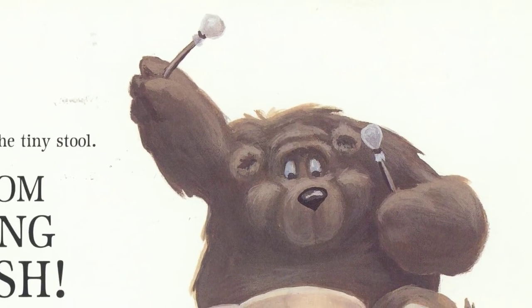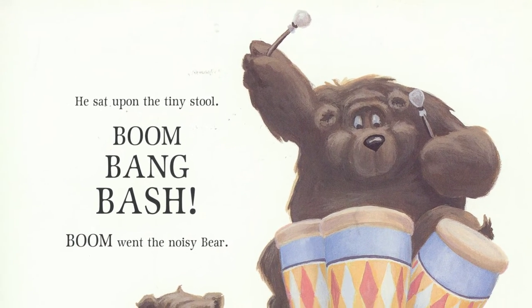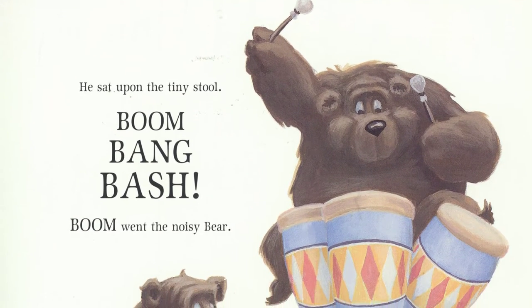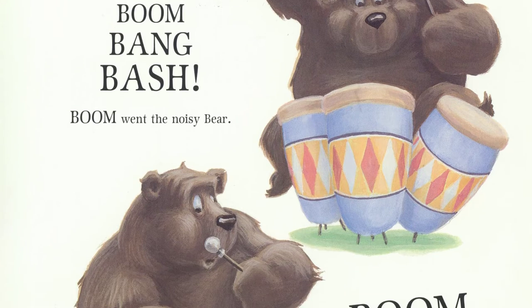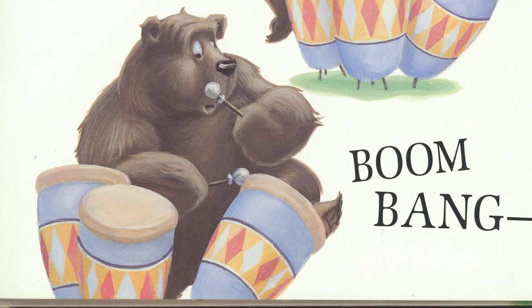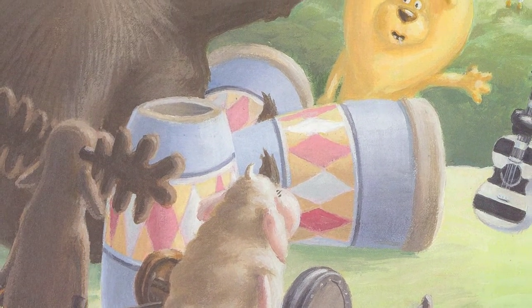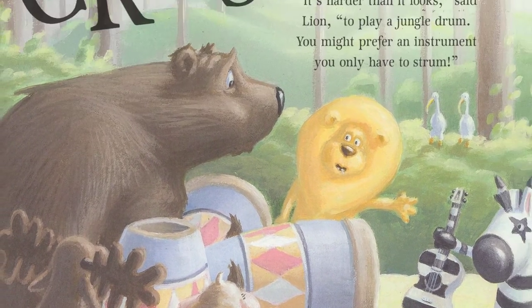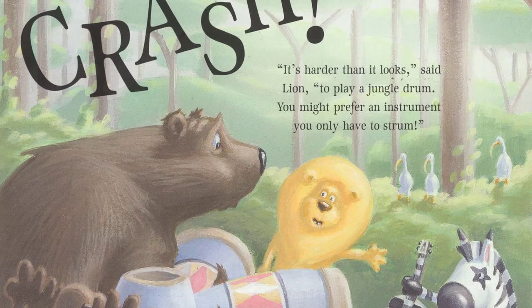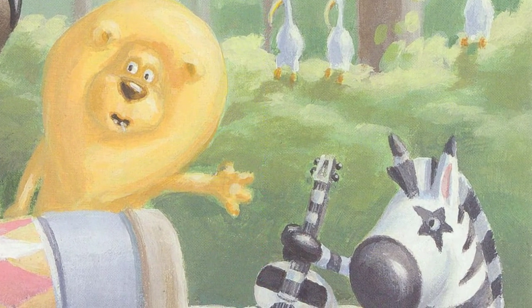He sat upon the tiny stool. Boom, bang, bash, boom, went the noisy bear. Crash! It's harder than it looks, said Lion, to play the jungle drums. You might prefer an instrument that you only have to strum.